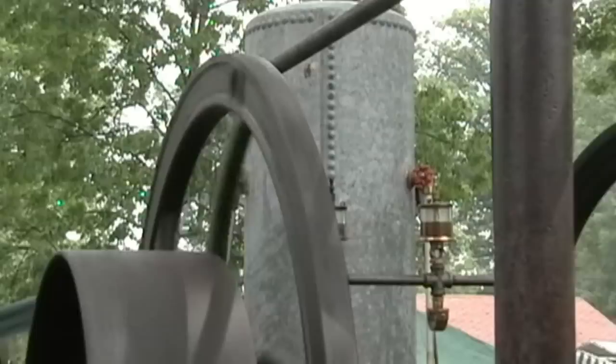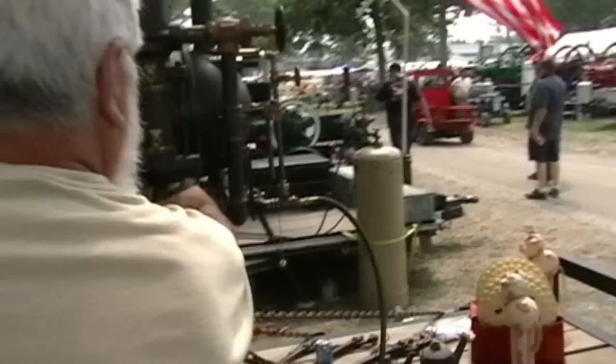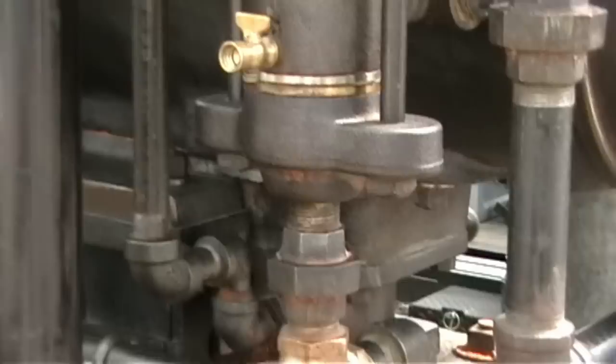Then it follows along, out through that hole, goes down through the side of the frame, goes over and enters a pump. This is the inlet for the water pump. The pump is what's known as a piston-driven positive displacement pump.